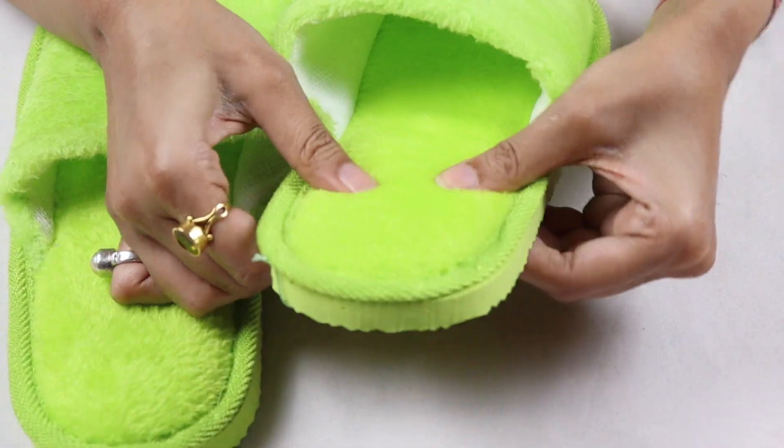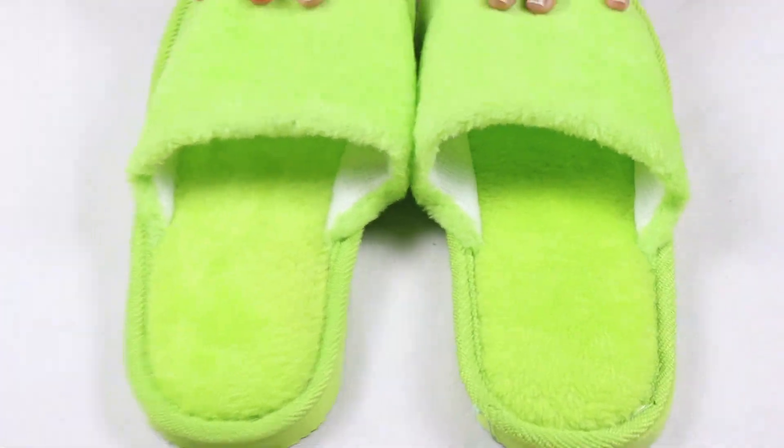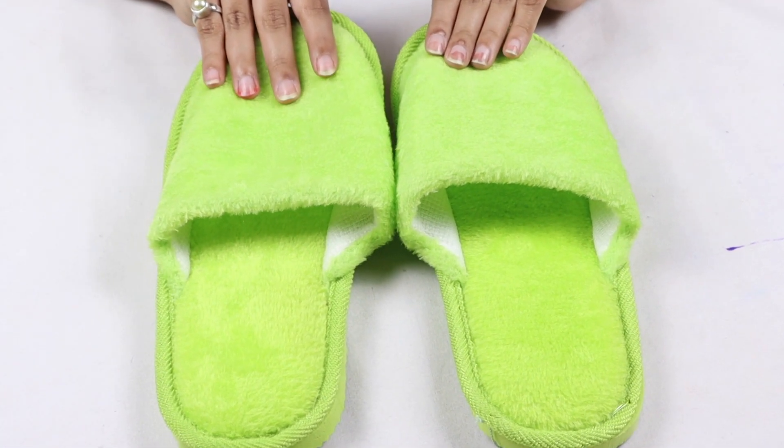You can see that the sole is very good — it is very soft but very comfortable and spongy. These slippers are very good for home use. I got these slippers from Amazon for only 299. If you like these slippers, you can order them using the link in the description.